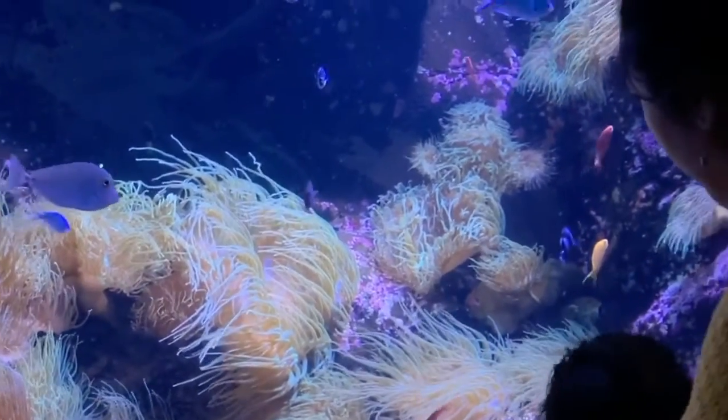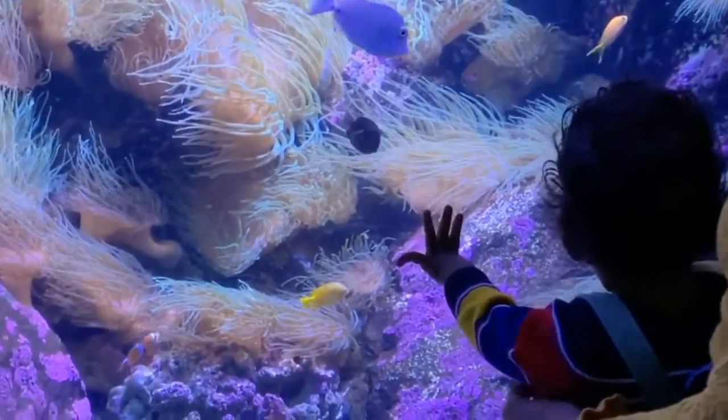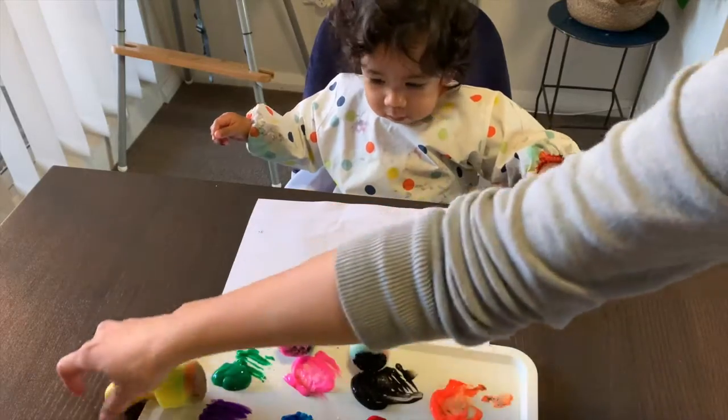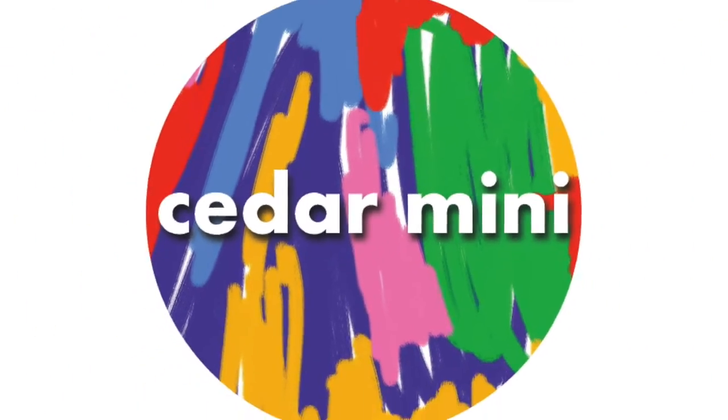Hi and welcome to Cedar Mini. We are a mum and bub duo documenting our creative play and art journey together. We show you simple and budget-friendly ideas to foster yours and your child's imagination. Come and see what we're making today.